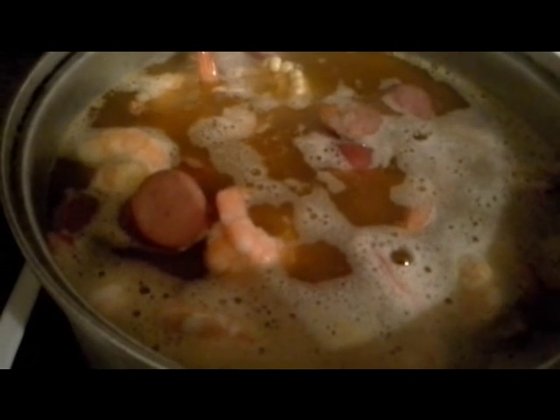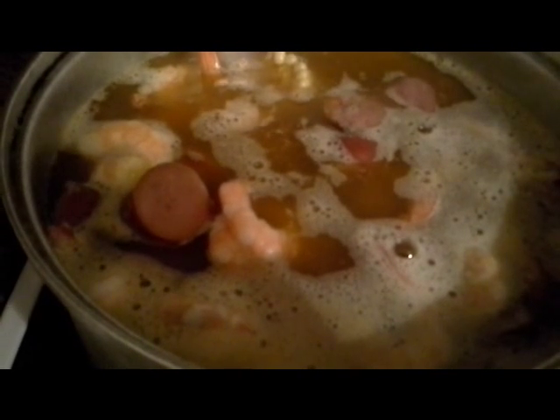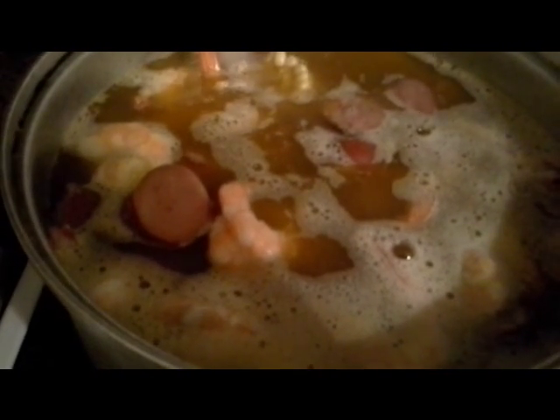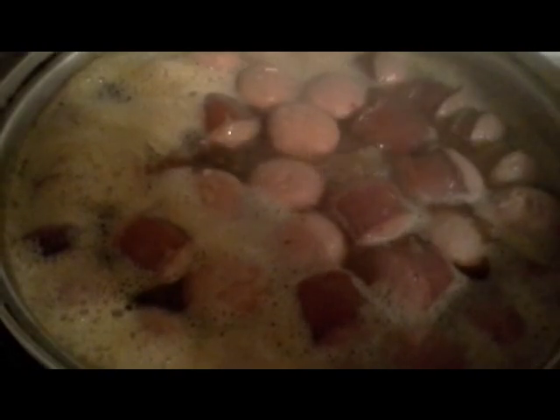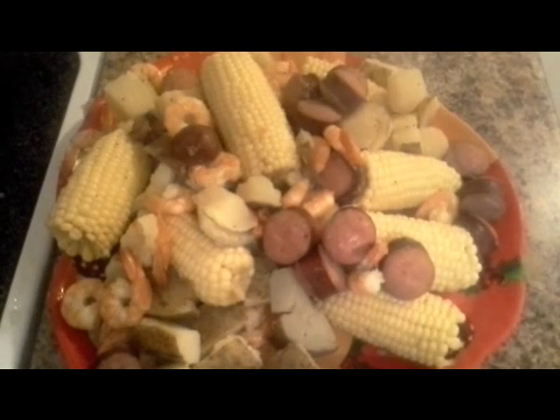Here we are just waiting for it to come to a boil and testing the potatoes to see if they've softened up. We're going to drain this in a strainer or colander and put it on the platter. It's ready to be taken out — once no more liquid is falling from the colander, we'll put it on the platter.